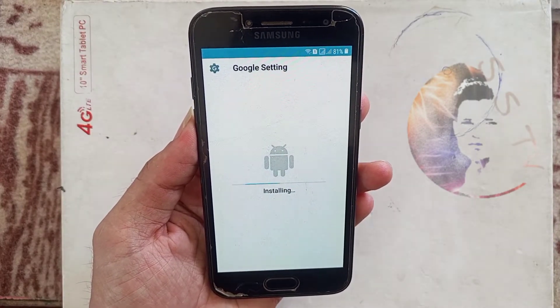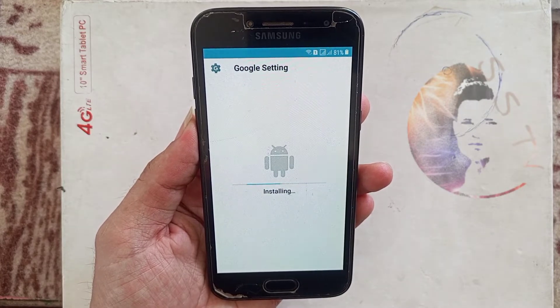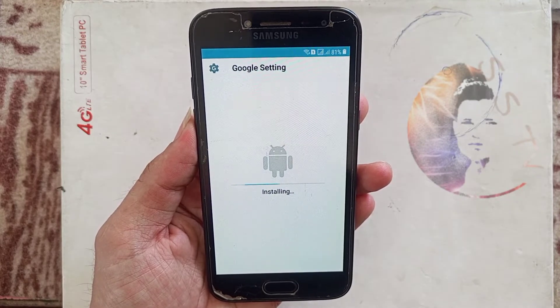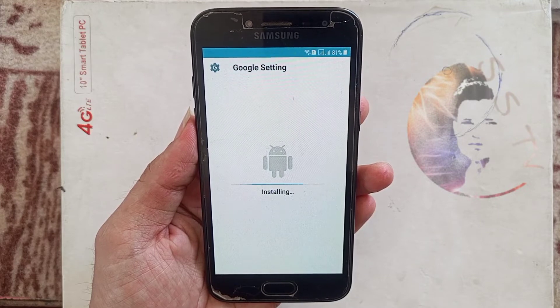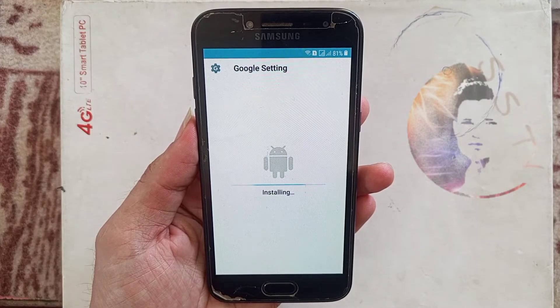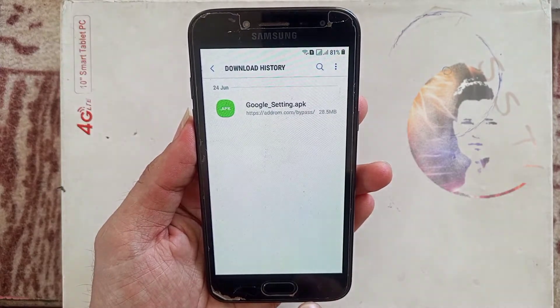And here we go. Google Settings installation is done and we need to go back.